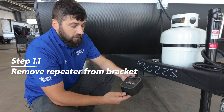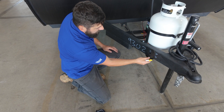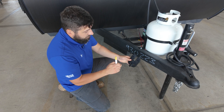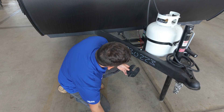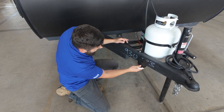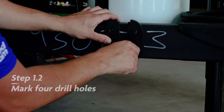We're going to go ahead and remove the tire link from the bracket — simply depress this tab and pull straight up. Then we're going to hold the bracket up on the frame where we want to mount it and use a marker, whether it's a pen, pencil, or paint marker, to mark each of these four holes. Make sure it's centered on the frame, not too far down or up. You can measure or just eyeball it. Make sure it's relatively straight and not crooked to one side.